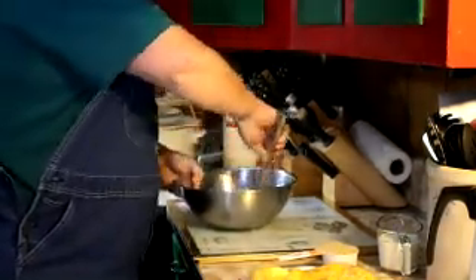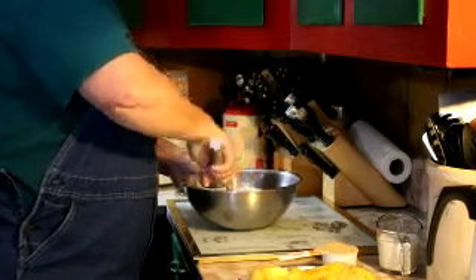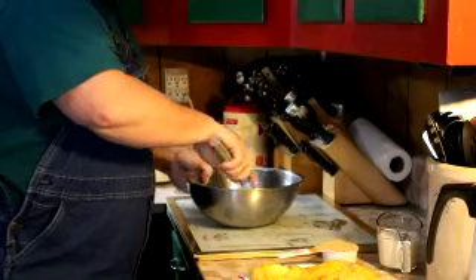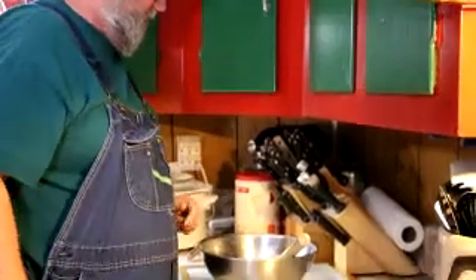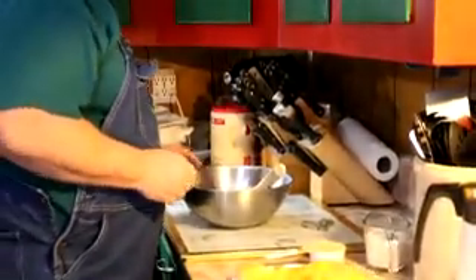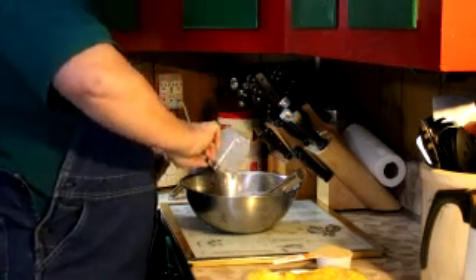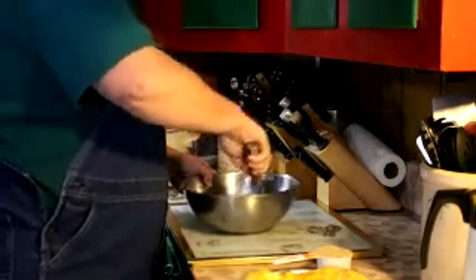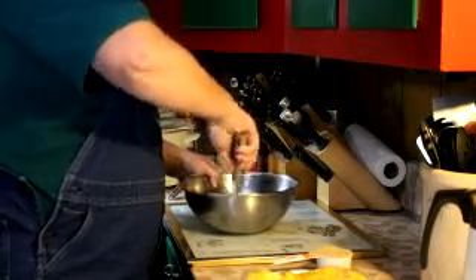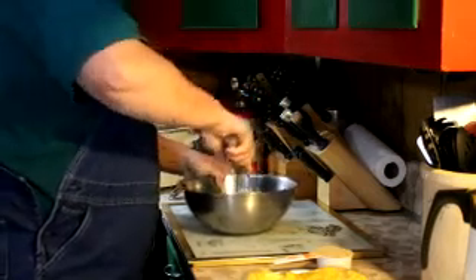We're going to mix all of this together. We can get by with a cup and a half of sugar because our peaches that we put up, we did not add sugar to them. It was just a little lemon juice and a little Fruit Fresh — that's all there was to it. Then to that we're going to add a three-quarter cup of milk and mix it all together well.